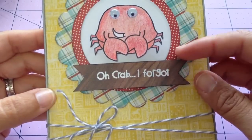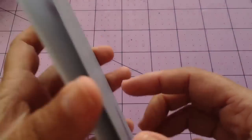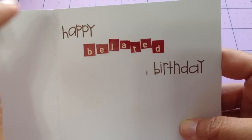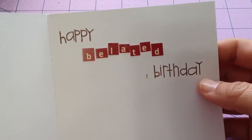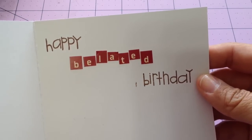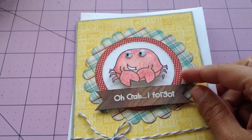I heat embossed this and just pop-dotted it. I used some gray twine from The Twinery. It's on a silver card base — I don't know if you can tell with the lighting. Then on the inside, I used some other Paper Smooches stamps to stamp the happy and the birthday, and I messed up right there. Then I used some Cricut tiny type stickers to write out 'belated.' It's been a while and I obviously am no good at making videos, but you guys are doing awesome — keep up the good work on those videos.